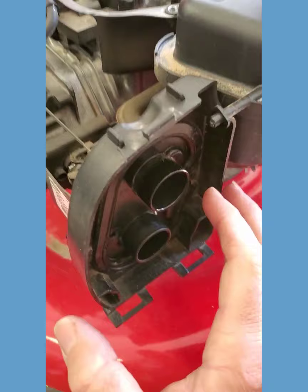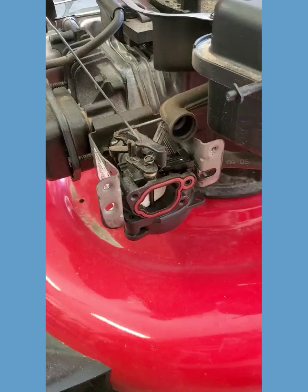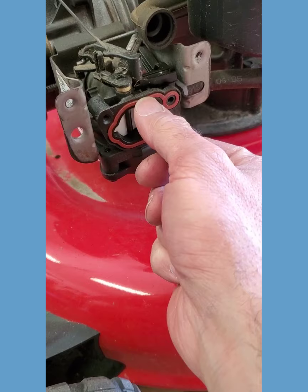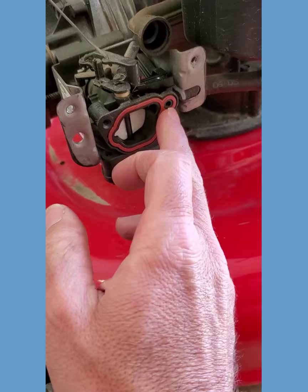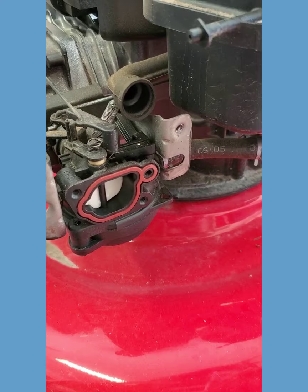Now with all four of those out of the way, this adapter should just come off and you're going to have to peel this tube off in the back — but it just slips off, no biggie. Now one of the things you can look for right away is check for the gasket that goes between that air filter housing adapter and the carburetor. Make sure it has one, make sure it's not cracked or missing big chunks. Sometimes they'll stick to this plate instead of to the carburetor itself — just make sure you've got one.